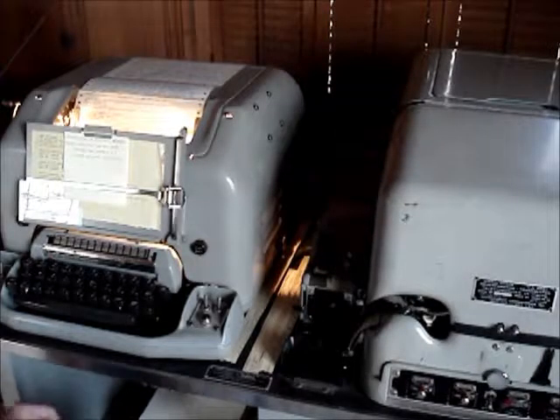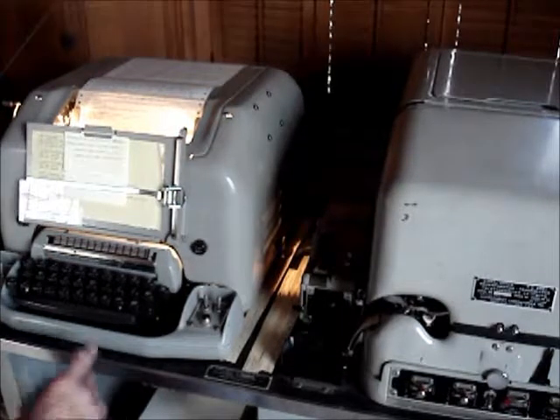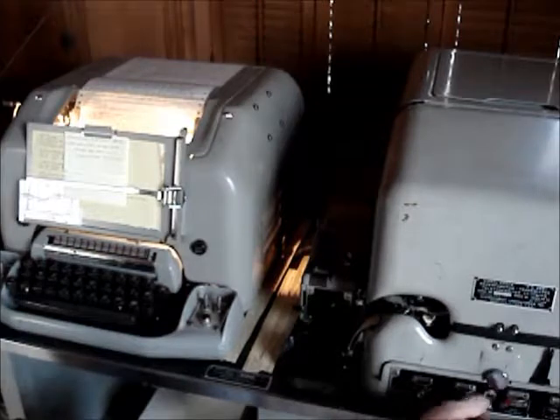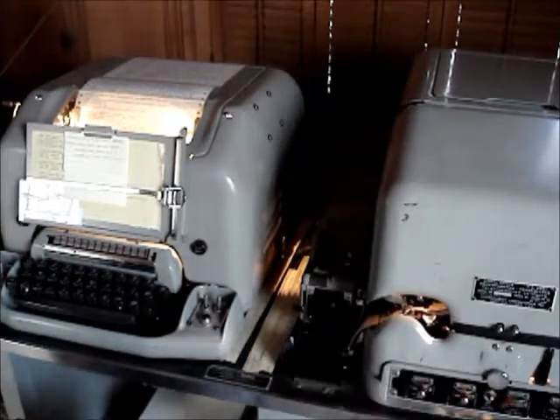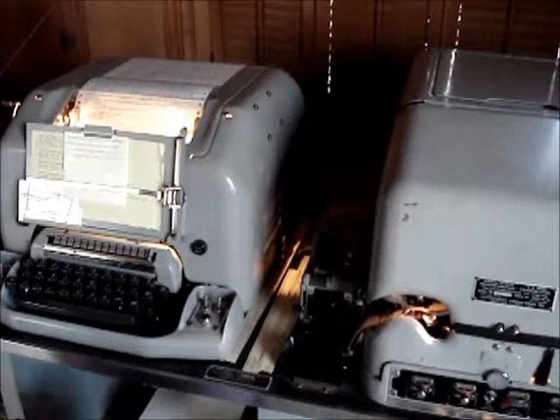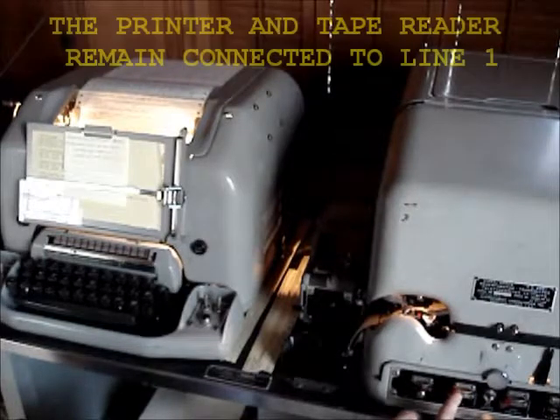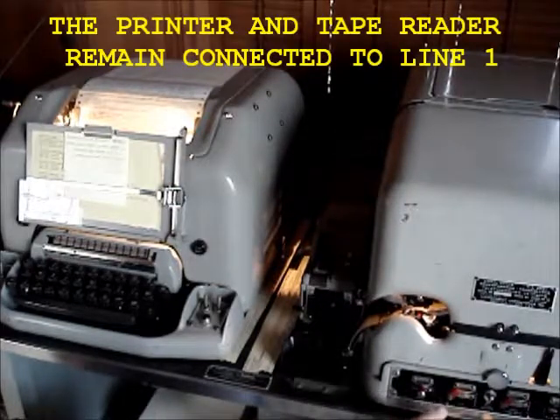So I'm going to try making a message tape using the direct connection from the keyboard to the Reperf unit. So we turn the Reperf on, and I'm going to connect the Reperforator directly to the keyboard.